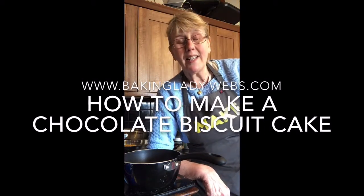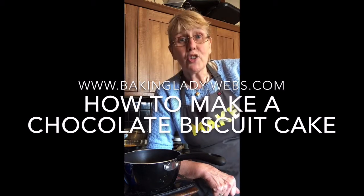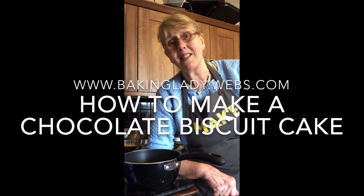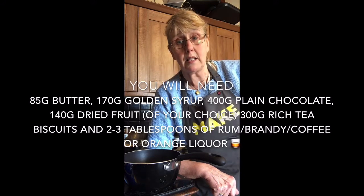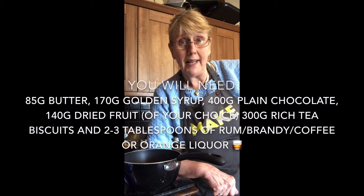Well, good morning my little chocolate cupcakes and welcome to another day on planet Earth. I am very conscious of the fact that people are not going to be celebrating birthdays. Adults and kids alike are not going to be getting their birthday cake. So I thought that today I would show you how to make something really tasty that is reasonably cheap that you can knock up in minutes.